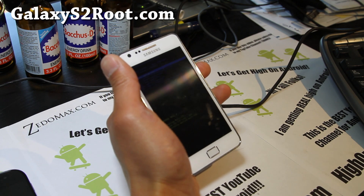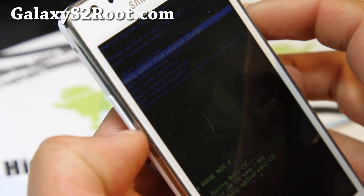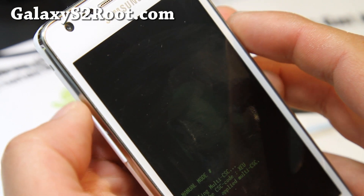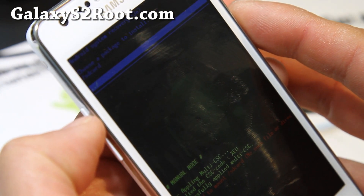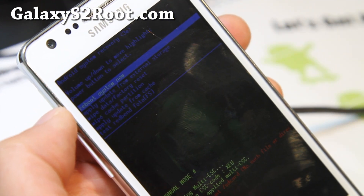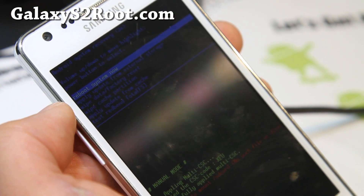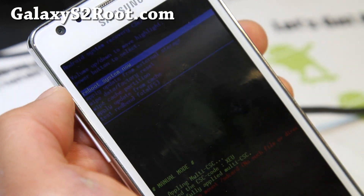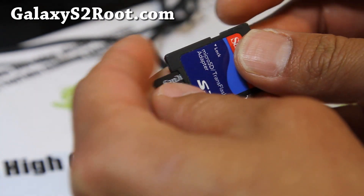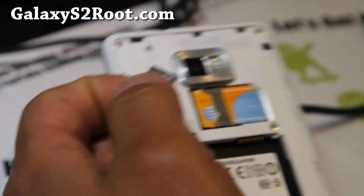Now you'll be in stock recovery. Go to 'Apply update from external storage' and hit the power button. You'll need an external SD card — so grab a micro SD card and copy over the 1.0_CWM.zip file to it, then reboot into this recovery. Go to your download directory, find that file, hit the power button. It will say 'Verifying update package' and then 'Replacing stock recovery.' Now you have ClockworkMod Recovery.